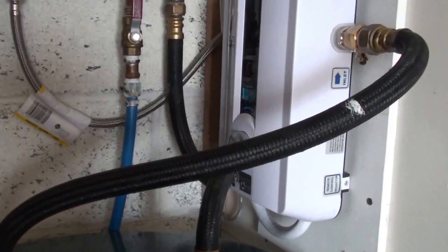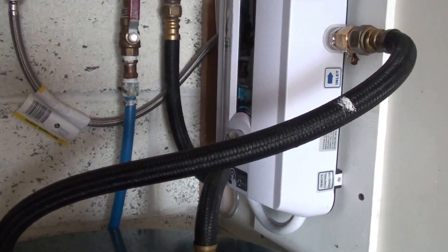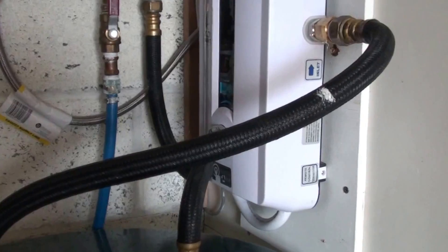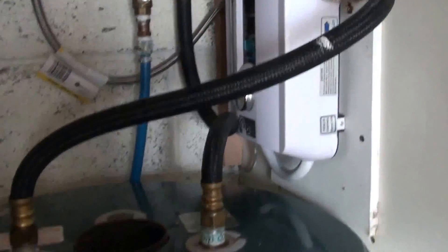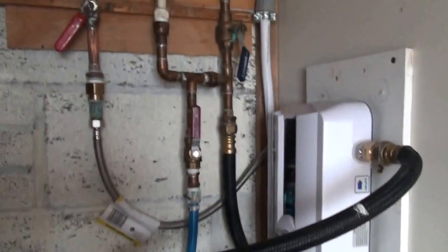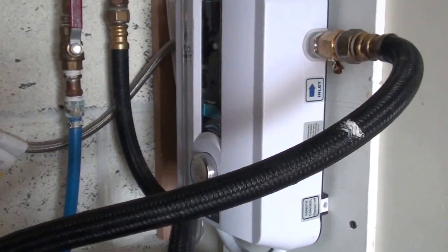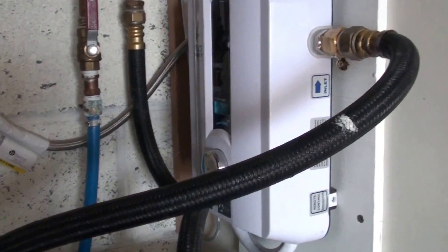You could mount this right next to the sink, or under your sink in the bathroom or kitchen. You could actually have two of these — I thought about buying another one and putting it right in the bathroom. I think I got this for around $225, so the price is right.